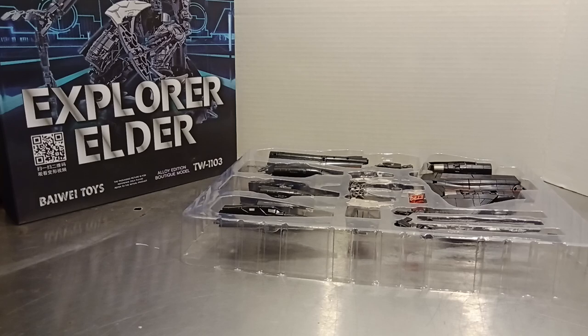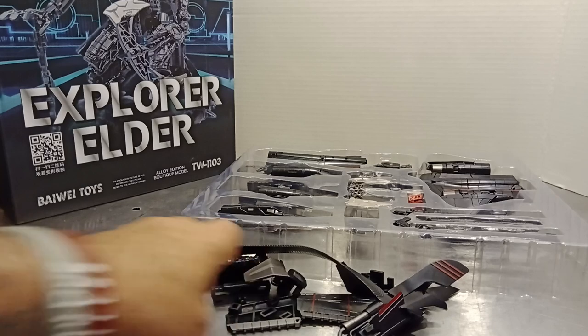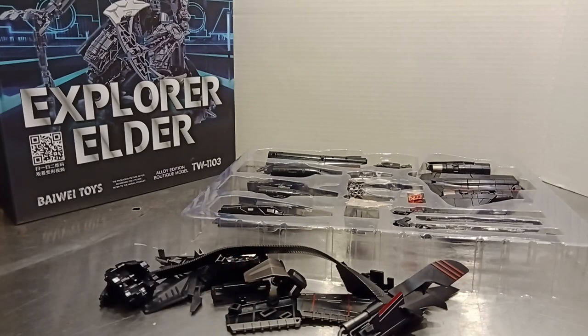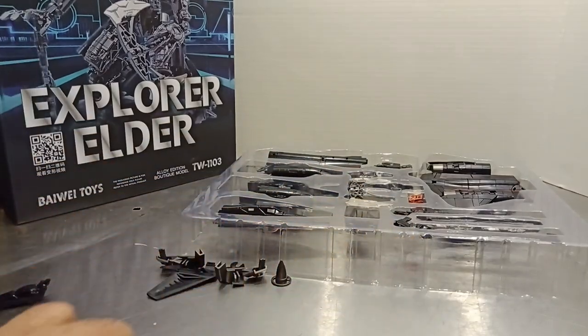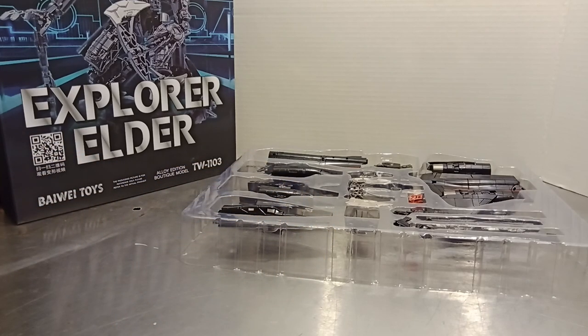Now, this might be a little intimidating to you — I know it looks a bit like a model kit, but it's going to be okay. When you take it out of the box, you're also going to find a bag. In the bag is parts. A lot of parts. It's the BFG, it's the combined mode parts, it's some of the jet mode parts — but that's okay. Everybody just calm down, don't be worried. We're going to take most of this aside because we're only going to use it for combined mode.